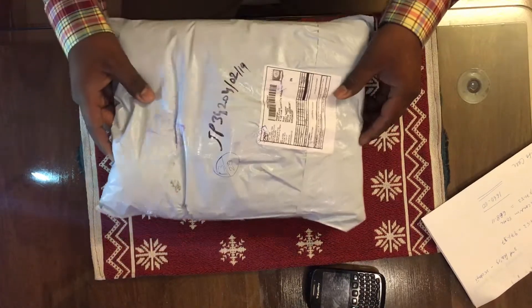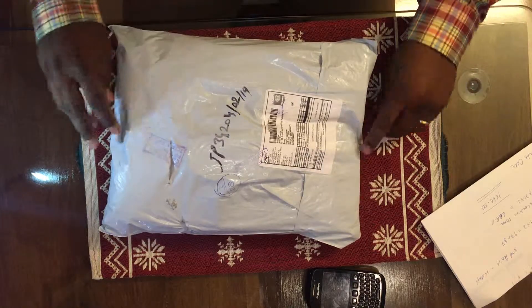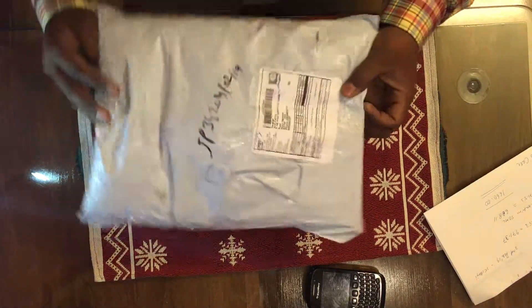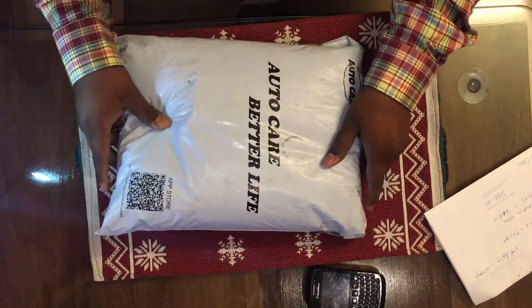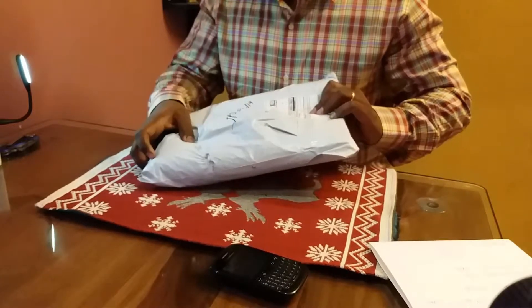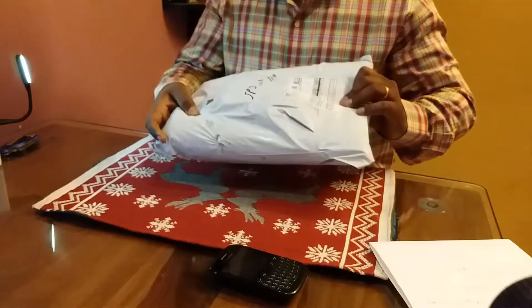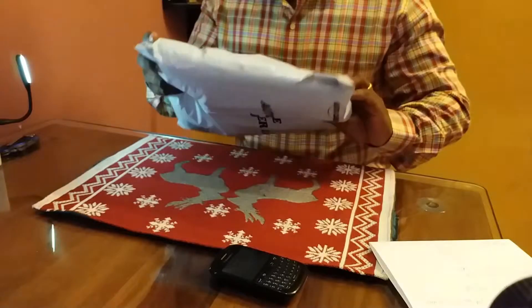This is a nicely packed and sealed product, as you can see. The other side is cut — you can check the custom seal. If you can see it in the camera, the cut is there and it is damaged.